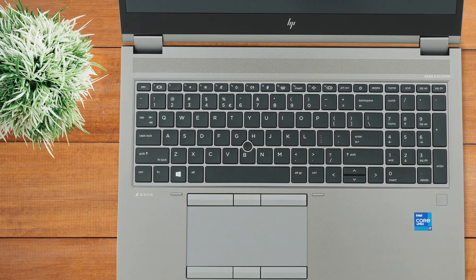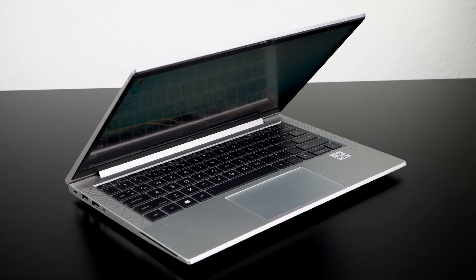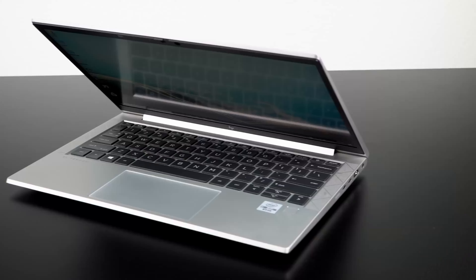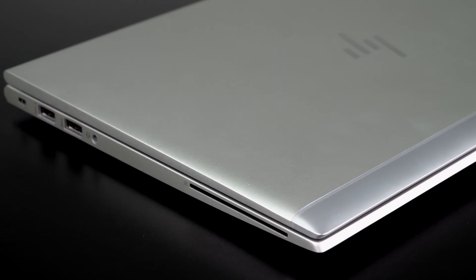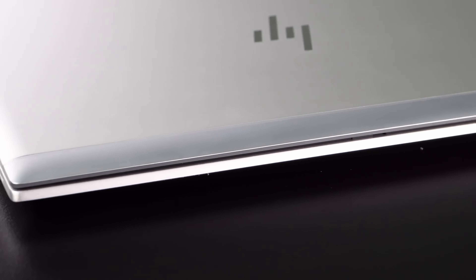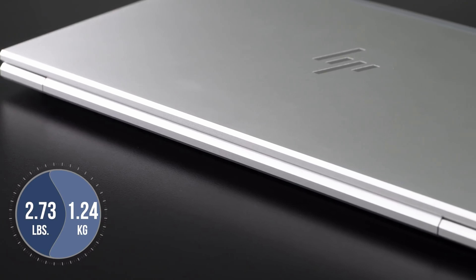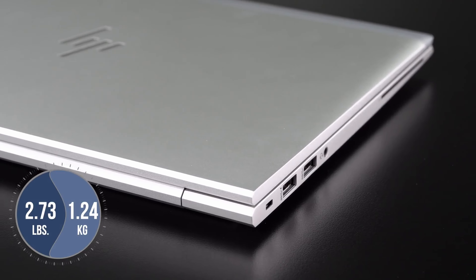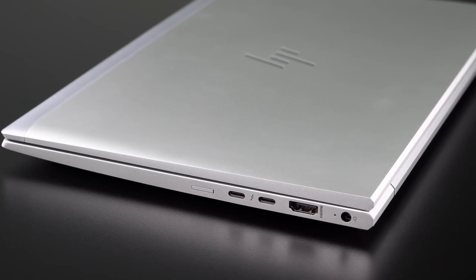Up next is the HP EliteBook 840 G7, the best HP laptop for business. If you're looking for a business laptop but don't need a ton of graphical horsepower for creative applications, the HP EliteBook 840 G7 should fit your moderate requirements and then some. There are no sophisticated GPUs here, just integrated Intel graphics, but it does have an extremely outstanding battery life that allows you to work all day and even late at night without needing to plug it in.